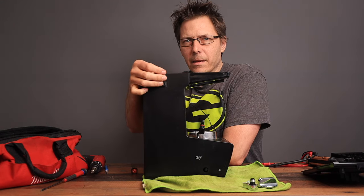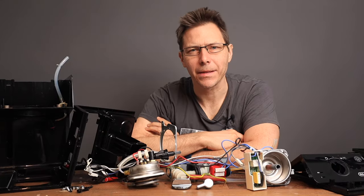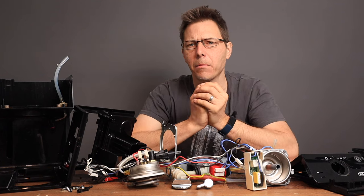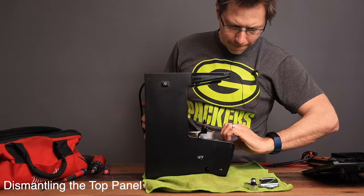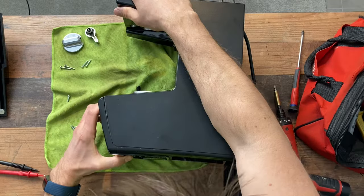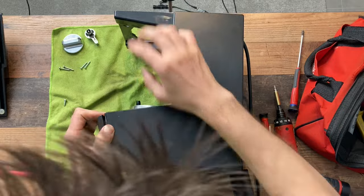Bypassing the switch probably doesn't comply with European norms, so that mystery remains unsolved for now. If this video has been helpful, please give it a like, and consider subscribing for more content on machines like this. Let's see if we can get the top part off — I've got those two screws out, but it seems like there's another screw somewhere holding it in.